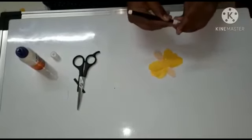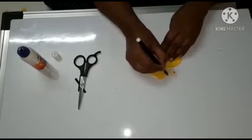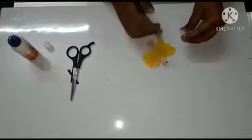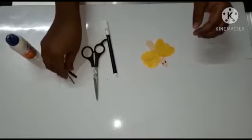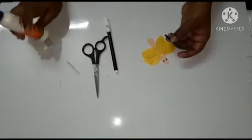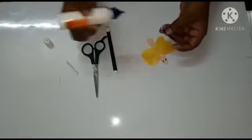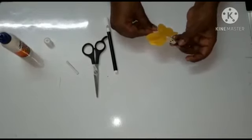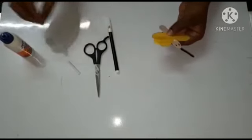Draw two eyes. Now take the two black strips and apply the glue here and stick here.